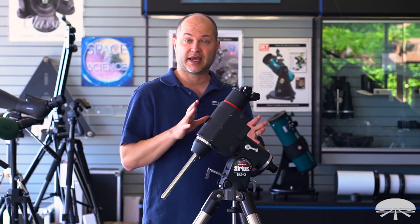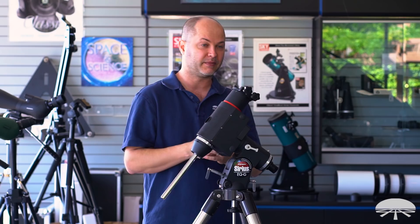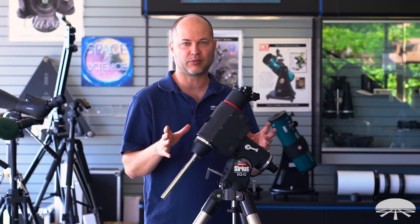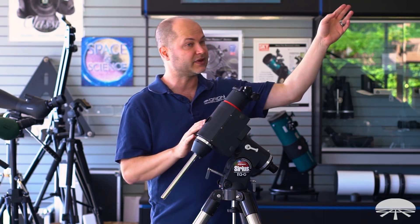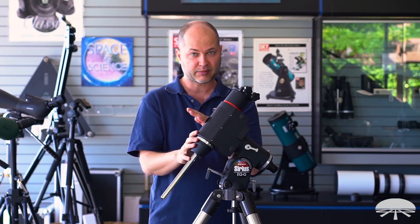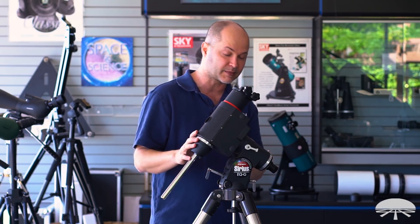This is a pretty accurate way to get it very nicely aligned — perfectly good for visual use, short exposure stuff, moon and planets. If your goal is long exposure photography, you might want to go one step further and do a declination drift. That is a more complicated procedure. Do an internet search for 'declination drift telescope' — it basically follows a star in the south and then in the east or west over five or ten minutes at really high power. You'll notice the drift in one direction, which tells you if you're slightly above, below, or to the left or right of Polaris, and it can fine-tune alignment even further than the polar alignment reticle.